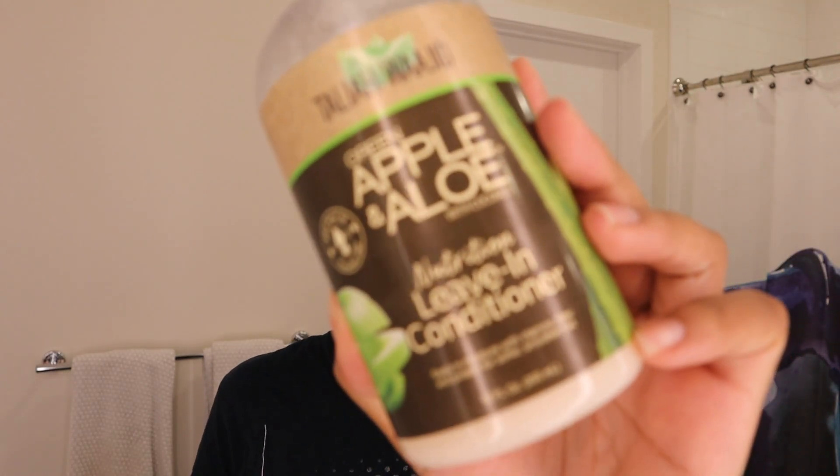I was thinking about putting on some makeup for this, but it's late — I just got off work and I'm tired, so you're getting 100% raw Tara today. I just got out of the shower. For my shampoo I use the Shea Moisture Coconut and Hibiscus Shampoo. For my deep conditioner I use the Curls Blueberry Bliss Deep Conditioner. For my leave-in conditioner I have the Taliah Waajid Green Apple and Aloe with Coconut Nutrition Leave-In Conditioner. I apply this in the shower because my hair absorbs it better when it's soaking wet, and that has a little bit to do with my porosity.